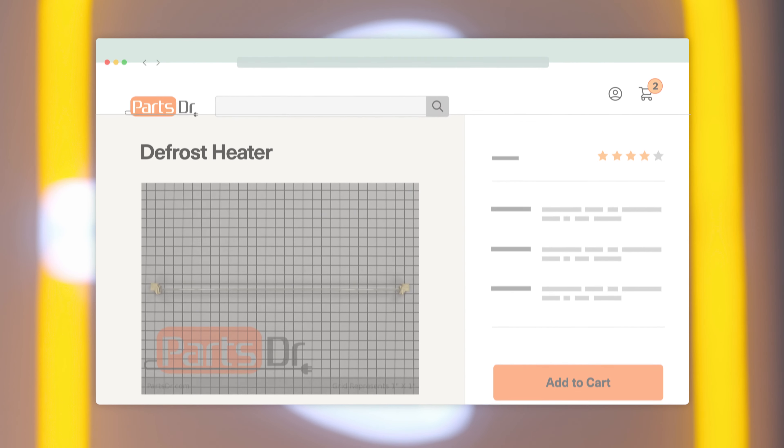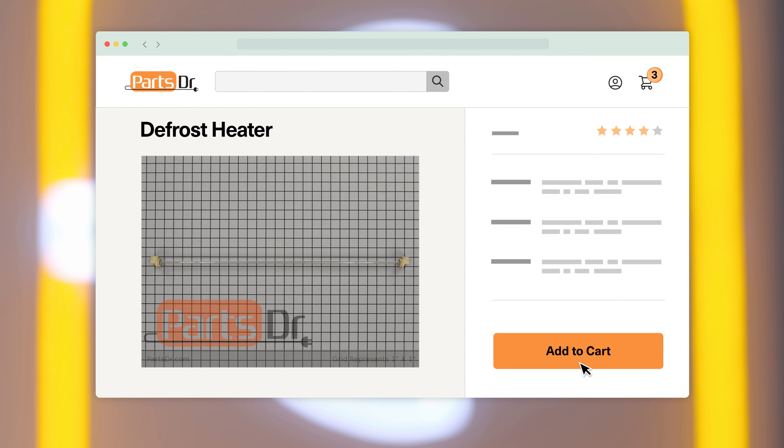Hi, this is Eric with PartsDoctor and today we're going to show you how to replace the fresh food defrost heater in your GE refrigerator. If you need a new defrost heater for your GE refrigerator, check out our website PartsDoctor.com where we sell parts for all major appliance brands.